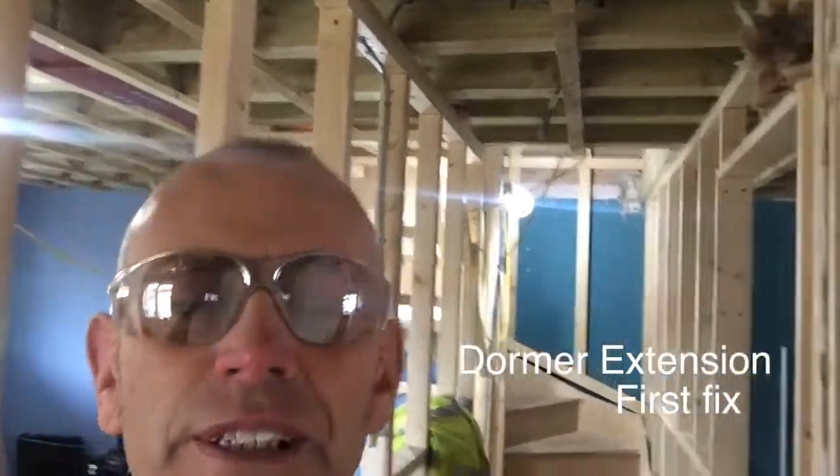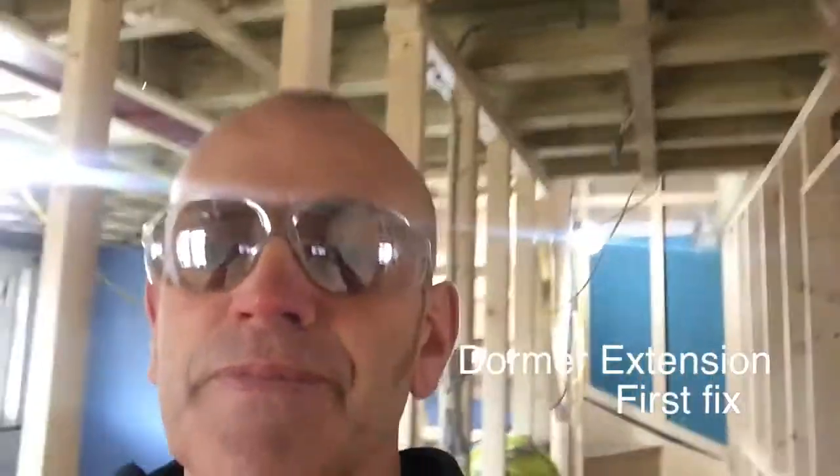We're just now putting on, coming through with the first fix. Electric's putting those in. I'll show you around.